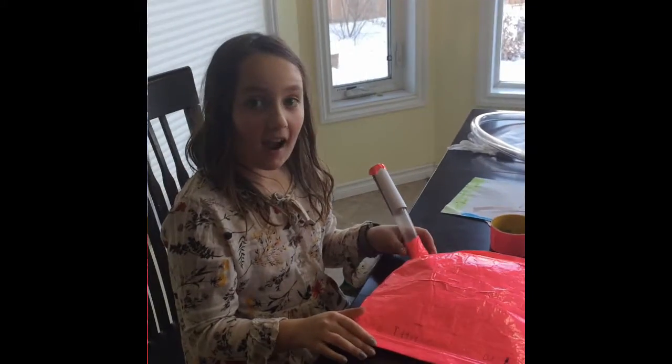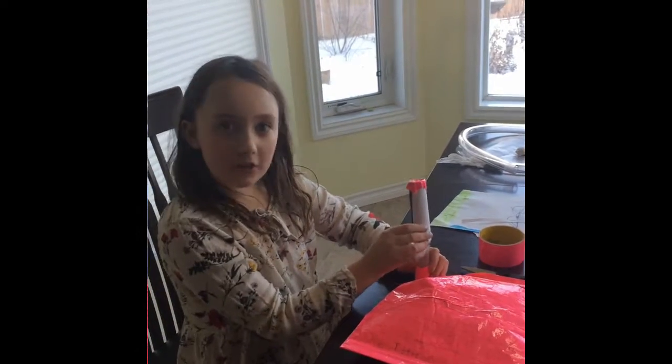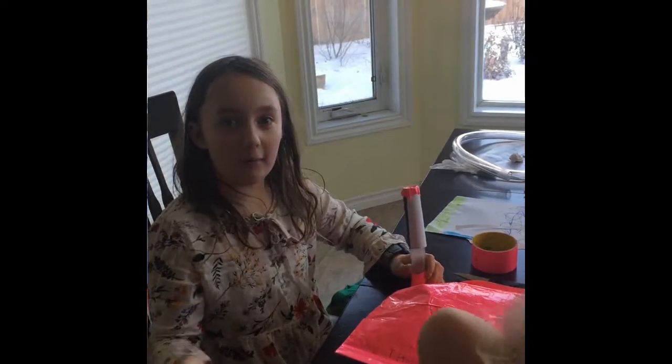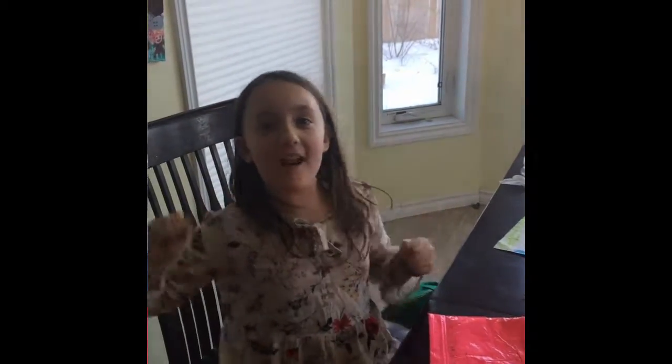Hi, it's me again. Last time I had my rocket too tight on the tube. Hope you like the launch — it was a rocket launch!